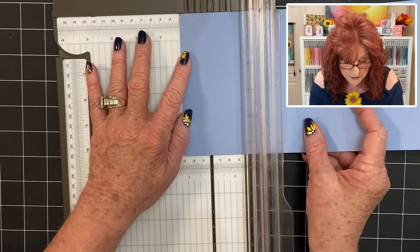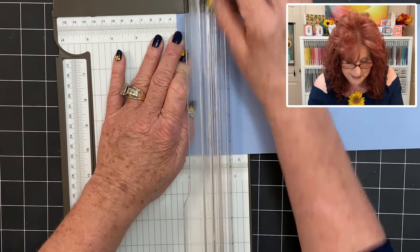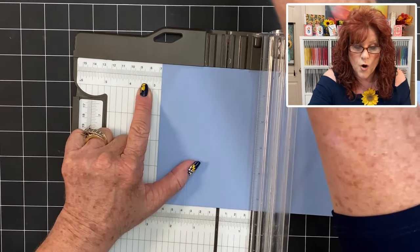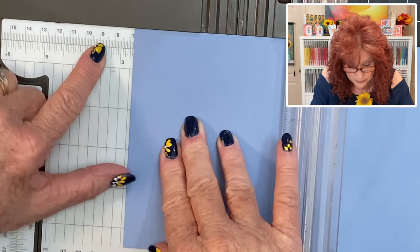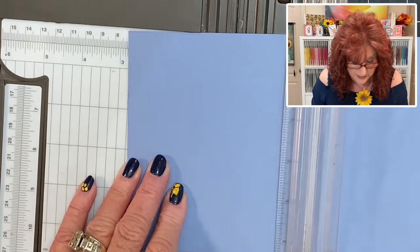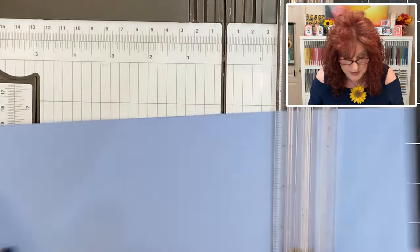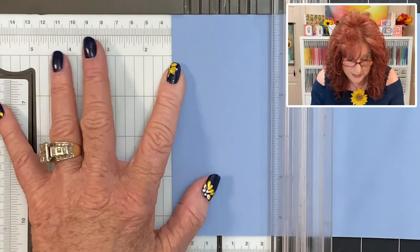So we're going to score at one and a fourth. Make sure you go ahead and dock your cutting blade because you don't want to accidentally cut it. Go ahead and score at one and a fourth and three and three eighths. Now a real quick way to tell where three eighths is — it's an eighth past the one fourth. That's the way I always think of it and it really helps me. So let's go ahead and score at three and three eighths. Now we're just going to flip our paper and we're going to do the same thing on the other side: one and a fourth, and three and three eighths.